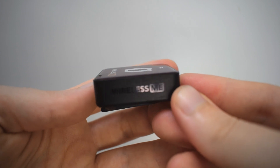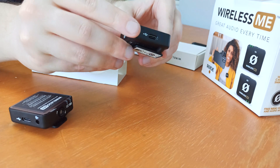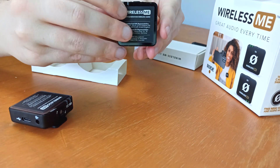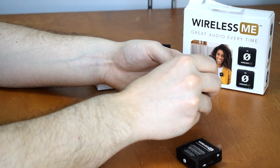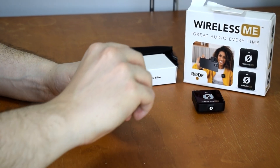This is the receiver: the power button, the top with the microphone and the LEDs, the edge with the USB-C, and the Wireless Me logo. The second one is the transmitter — this is the main microphone. From the side you can see the USB-C, the power button, microphones, and all the LEDs. Let's pull off the foil — voilà, Rode Wireless Me.